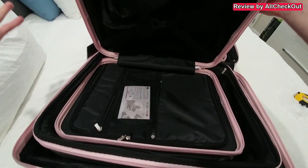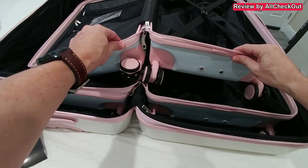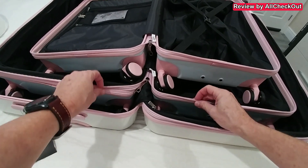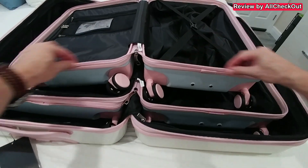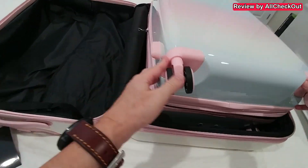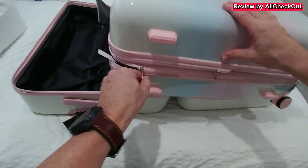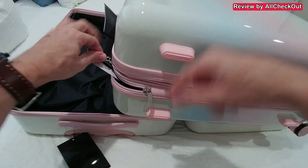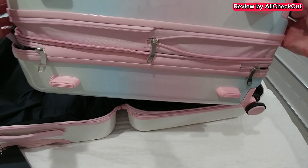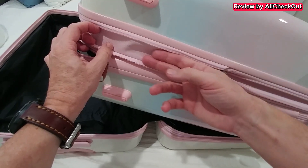I need to correct myself a little bit: I found a small difference between the smallest suitcase and the two larger ones, and that's expandability. The small one has just one zipper, so it's one fixed size. The two larger ones have a second zipper that allows you to expand them. I can show you — there's the normal open/close zipper, and then a separate expand zipper that goes all the way around, letting you expand the medium and large suitcases.